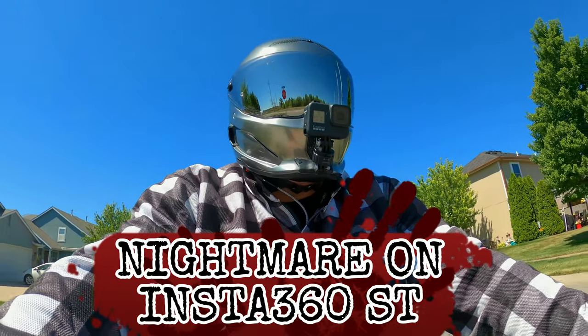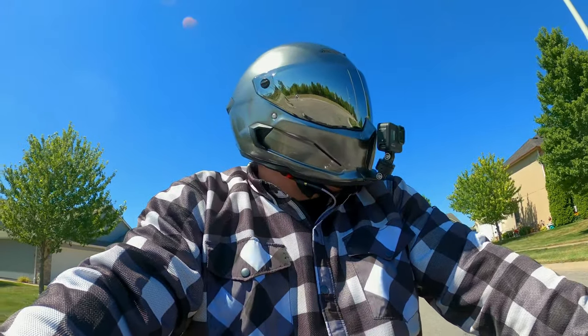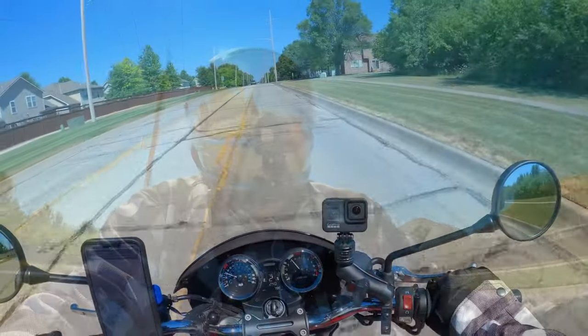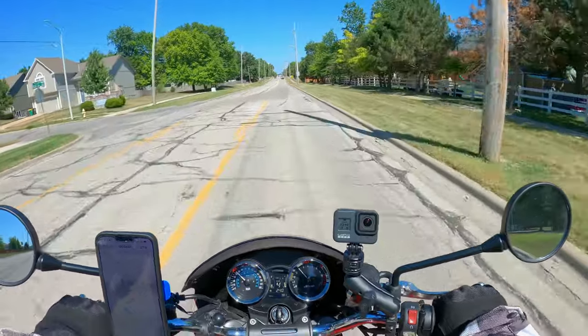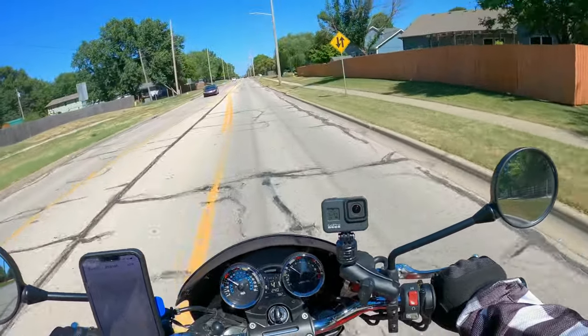Piece of junk — I'm saying piece of junk. Here I was singing its praises for so long, but I've come to realize it's just not all it's cracked up to be at all. The things I'm going to talk about with the 360, you could say are my personal opinions, and they really are.